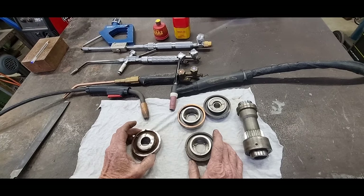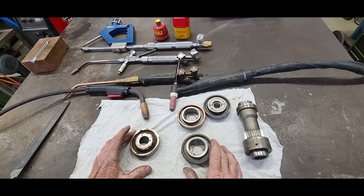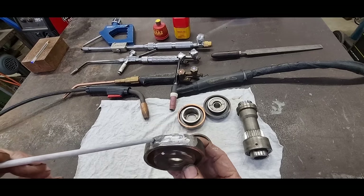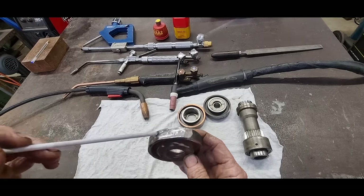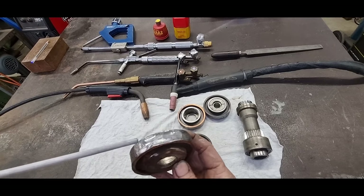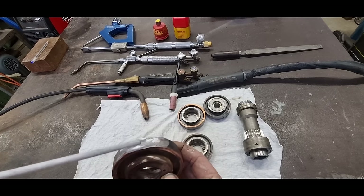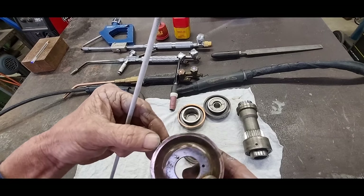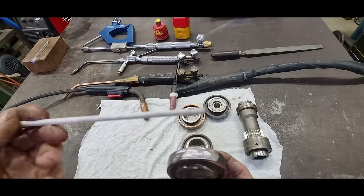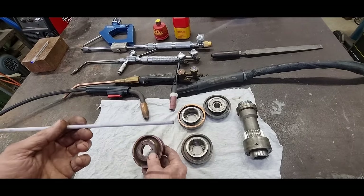So my options: going in with a stick welder — regardless of what type of electrode you use — I think it's going to be haphazard and put a lot of localized heat into the area. As this needs quite a crisp edge, the stick welder is not an option I want to pursue.